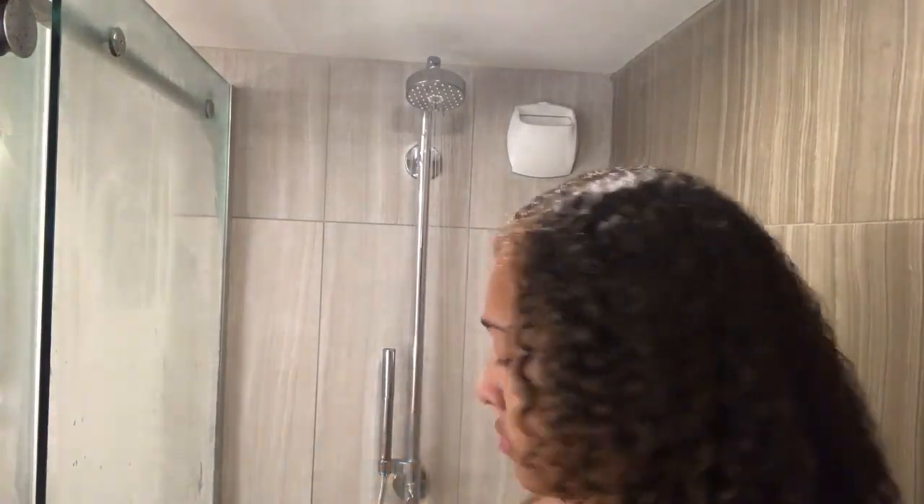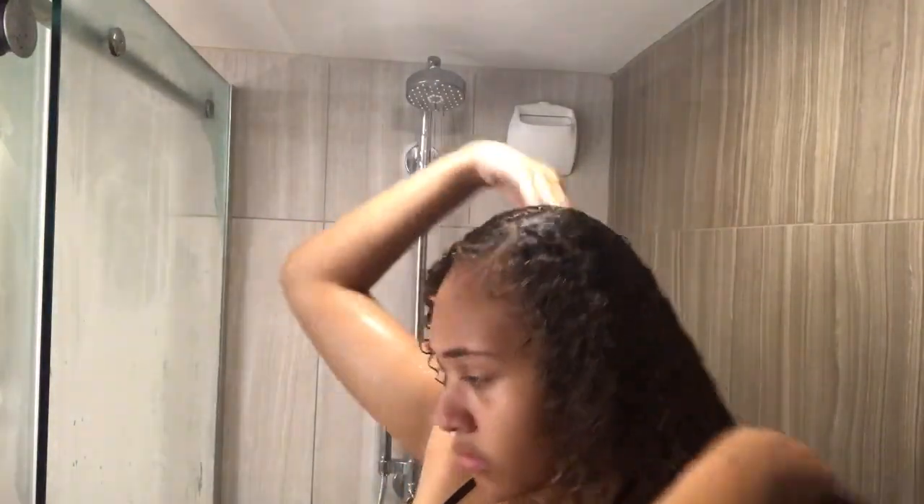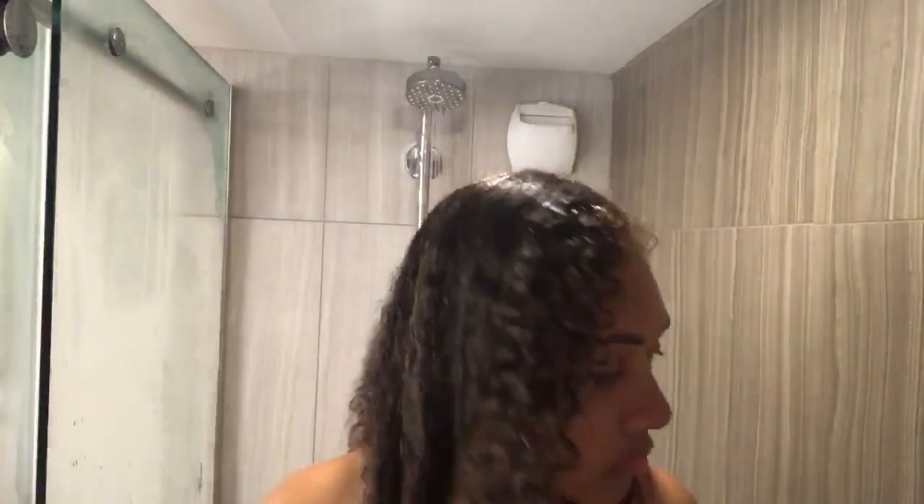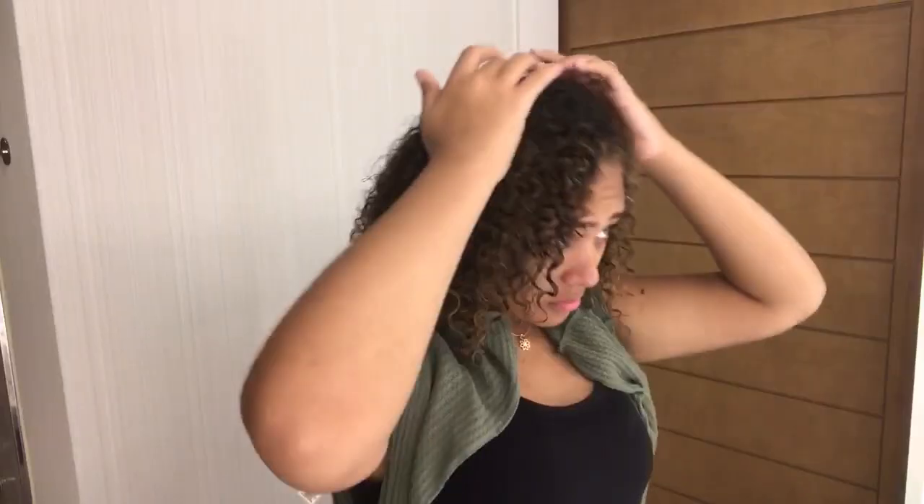I'm going back in with a little bit of the One Decadence conditioner by Devacurl and spreading it throughout my hair to leave some conditioner in. My hair already starts to get dry quickly, and styling on dry hair would cause frizz and make it less detangled.